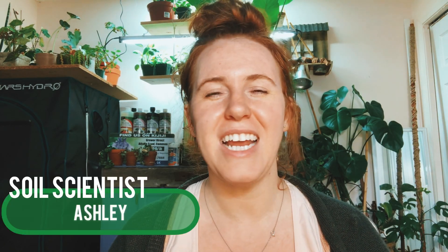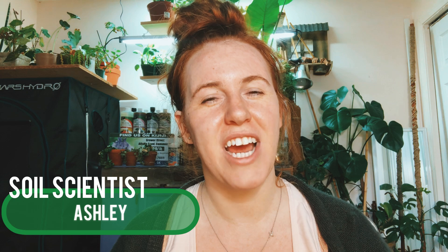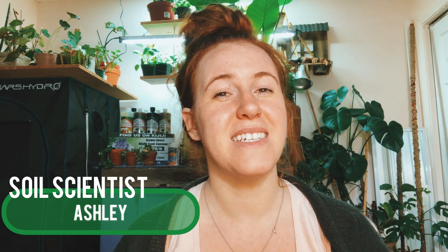Hello plant people, how are you guys doing today? If you're new around here, my name is Ashley, and I'm a soil scientist. On this channel I like to take that science and apply it to all things plants, and in today's video we are talking about companion planting. This question was actually a special request from a patron on Patreon.